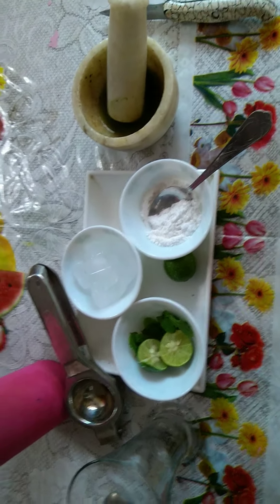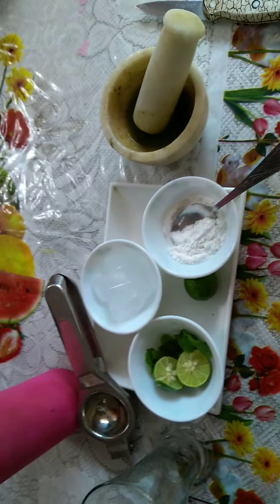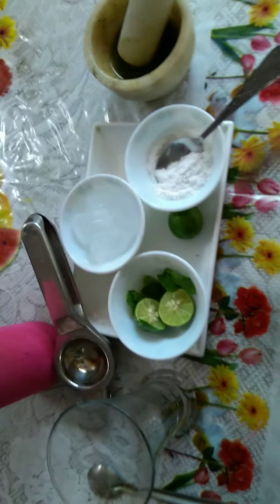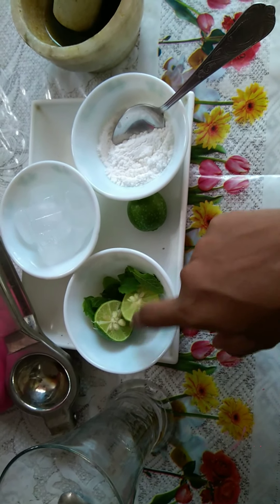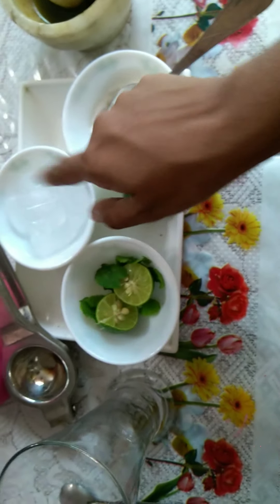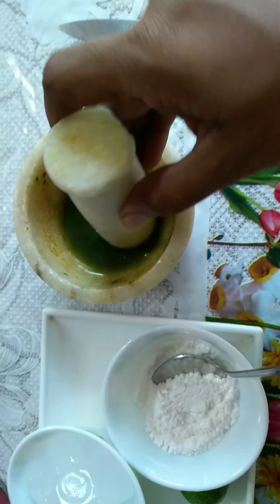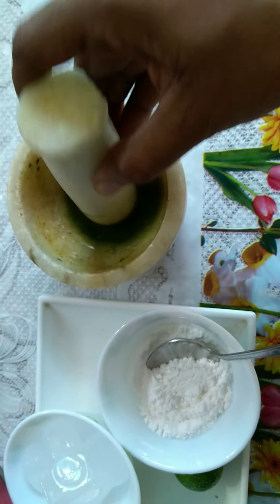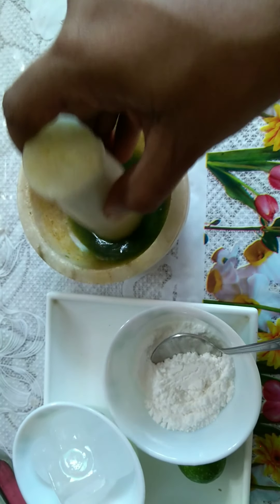Hello everyone, today I'm going to make mint and lemon mojito. Let's get started. For this we need sugar powder, one lemon, mint leaves, and ice. I have taken a few mint leaves and finely chopped them, and now I'm making the juice of it.